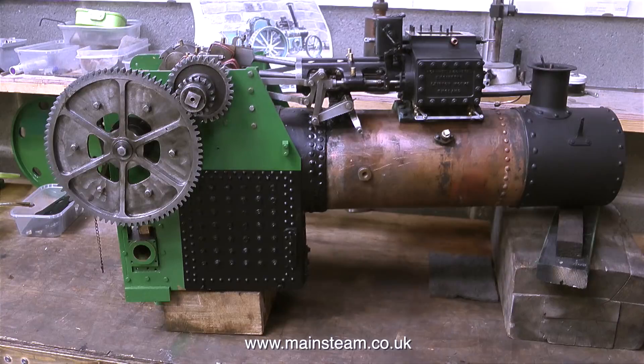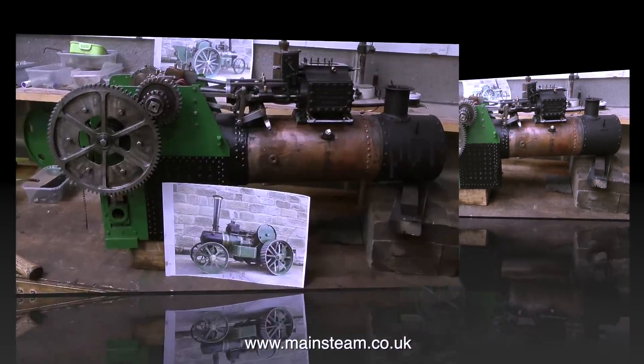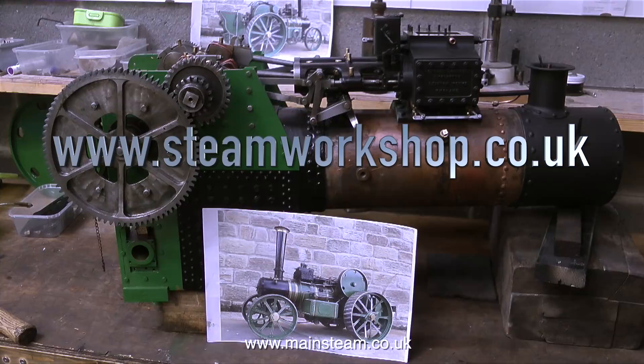I'm quite pleased with the progress so far, but when I look at the photographs of the engine there's a long way to go yet. But that's it for this episode — thanks for watching and I hope you found it useful.